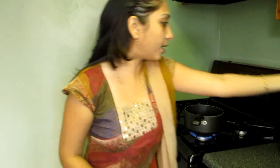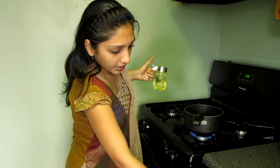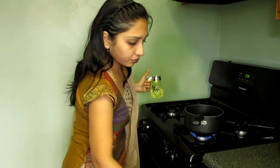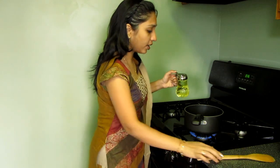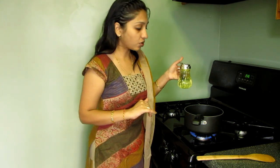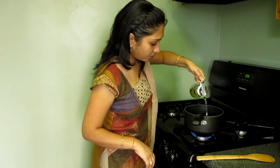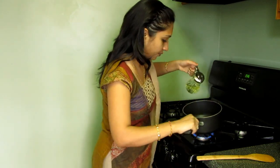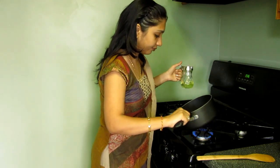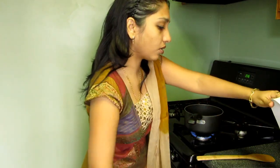My pan is getting hot and first I'm going to make onion chutney — it's a very simple chutney and takes very little time to make. I'm adding oil into it. In this chutney we need a bit more oil because we have to mix it with the bati. I'm adding almost four tablespoons of oil. My pan is already hot and the oil is hot, so now I'm going to add onion.